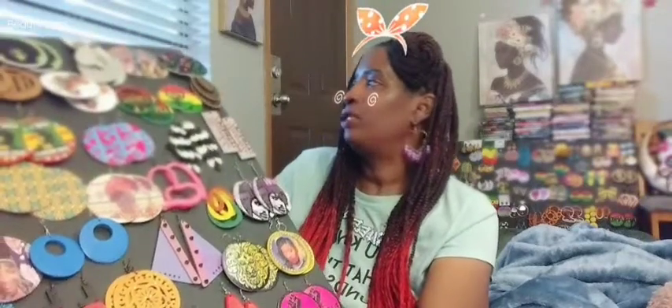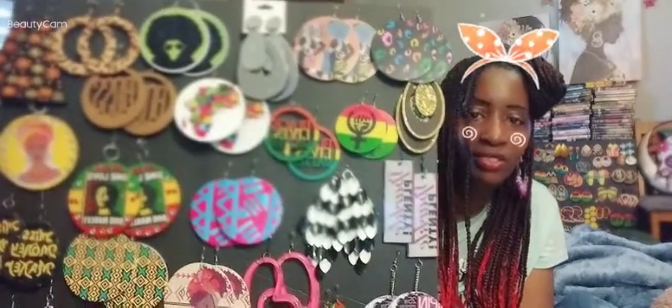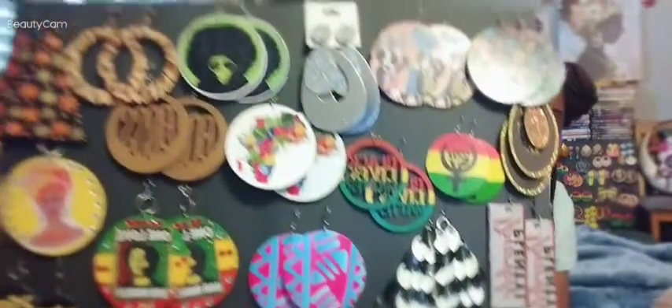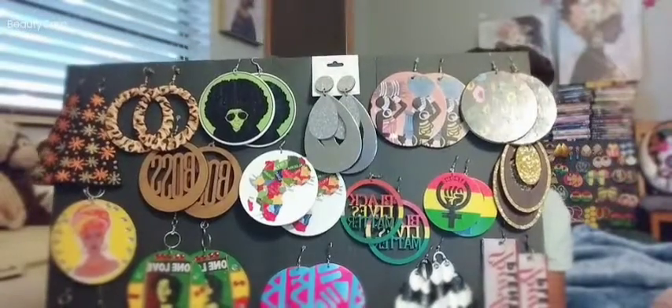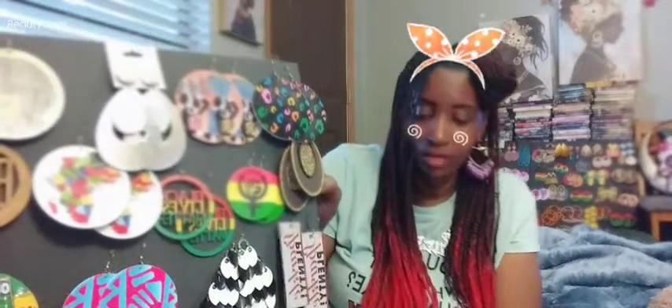I got to be careful because I don't want to mess it up. Here it goes — I'm going to show you some of them up close and personal. Look at that, y'all! Isn't that cute? I used to hang them on my wall, but I was like, no, we're not finna be tacking or nailing them on the wall. Isn't this cute? Look at my beautiful earrings, y'all! I've got three of these earring boards, but I've got a whole bunch of earrings.